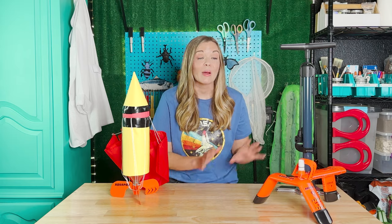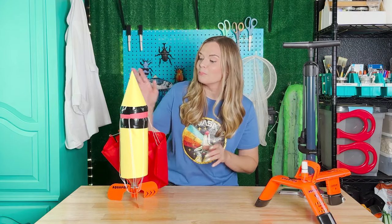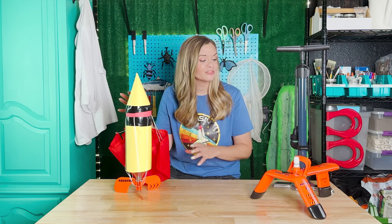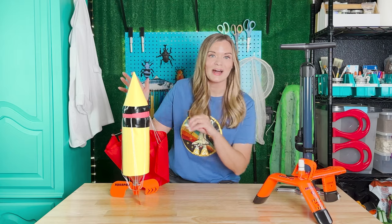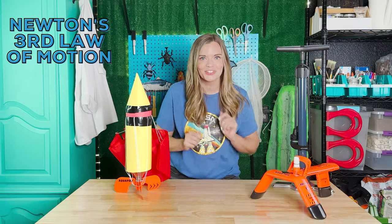So how does our bottle rocket work? Our launcher, powered by this bicycle pump, will fill our bottle rocket with compressed air. When the bottle is released from the launcher, air is going to escape, hopefully launching it into the air. As the bottle pushes out the air, the air pushes the bottle upwards — Newton's third law of motion.